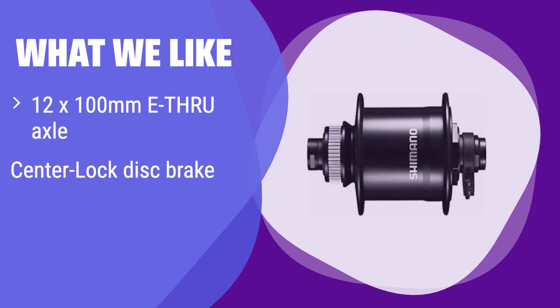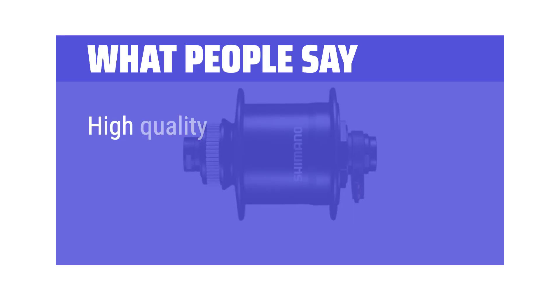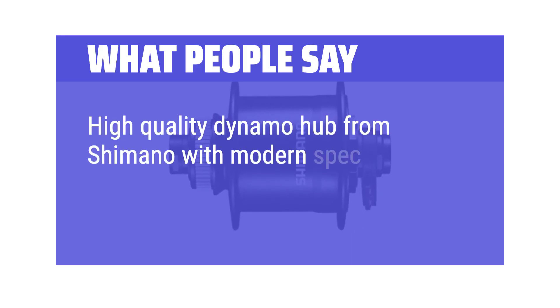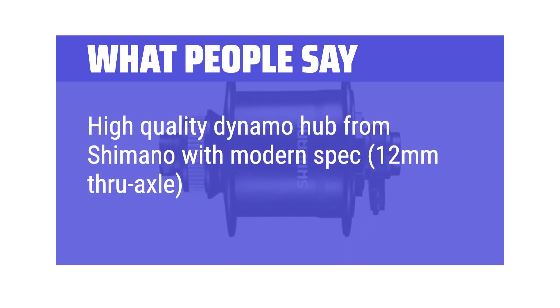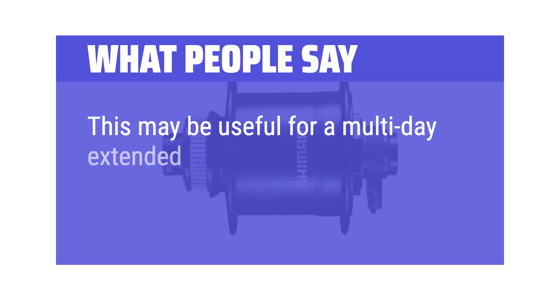What we like: This hub uses a 12x100mm thru-axle design for increased stiffness and security, and also features center-lock disc brake compatibility. If you are looking for a more secure and modern axle design for your bike, it's a great option. What people say: High quality dynamo hub from Shimano with modern spec — 12mm through axle. This may be useful for a multi-day extended tour.